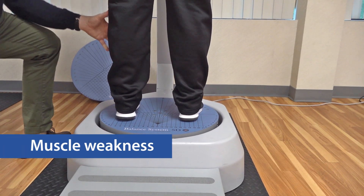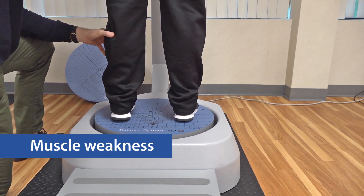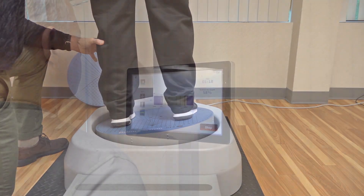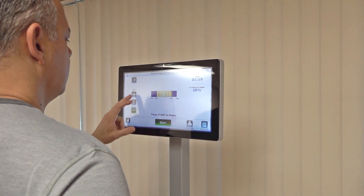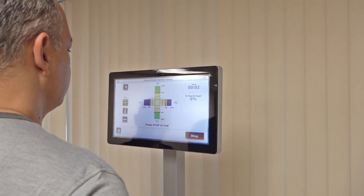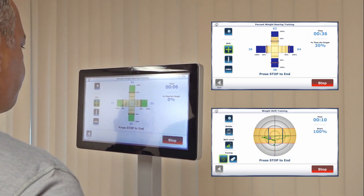A patient who has undergone a total hip replacement experiences significant muscle weakness on the involved side from the surgery and general disuse of muscles. One of the first things we want to do is to regain symmetry. Utilize various training modes to increase motor activity and improve strength and endurance. The percent weight bearing and weight shift training modes on the balance system are recommended.